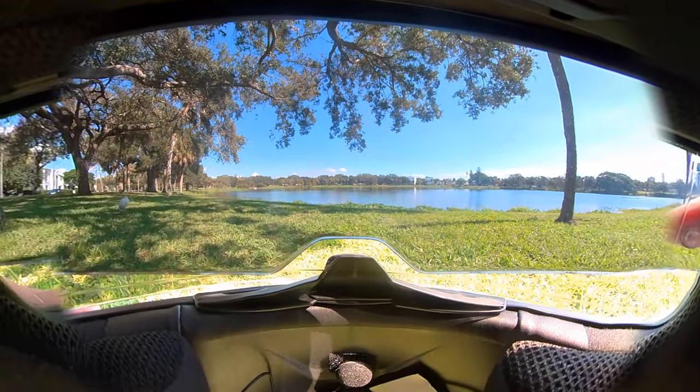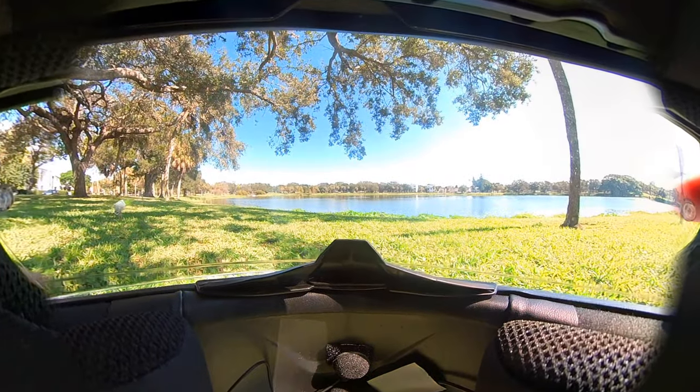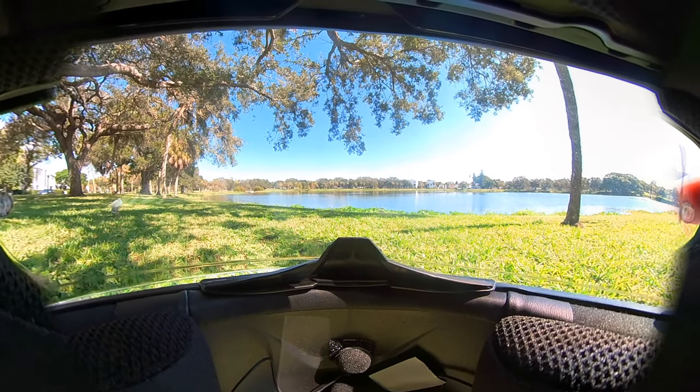This is with the internal sun visor down, which makes it even more tinted. It's a cable-actuated lever on the left side of the helmet that slides that internal visor up and down.